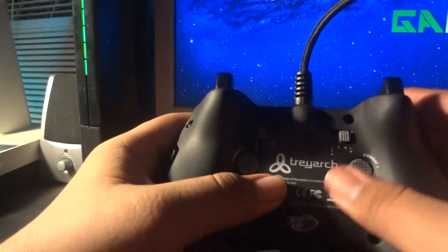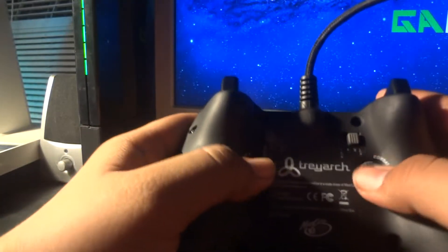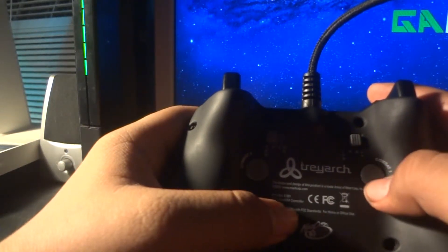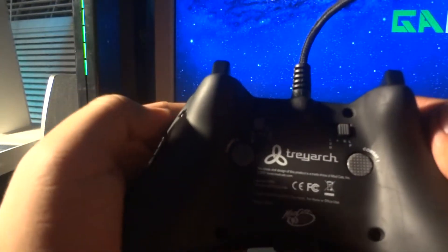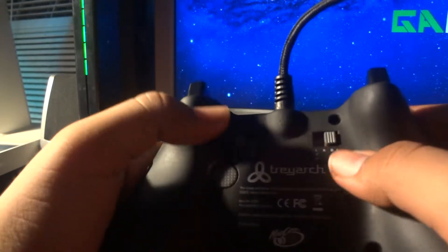These back buttons actually come in handy. It's Combat 1 and Combat 2. Combat 1 is A, B, LB, and LB stick. Combat 2 is X, Y, RB, and RB stick. It has a little strap handle on there.